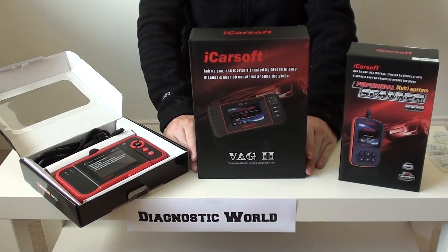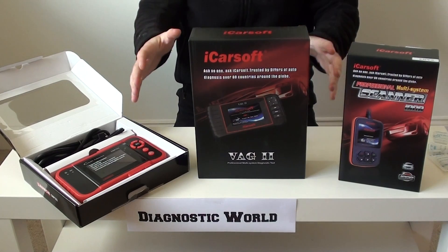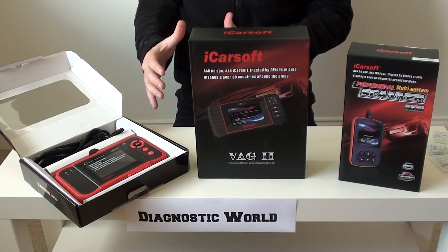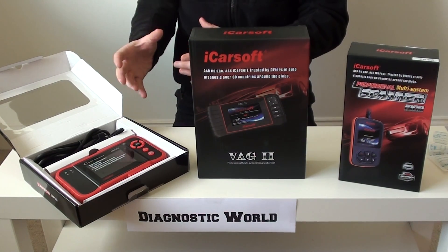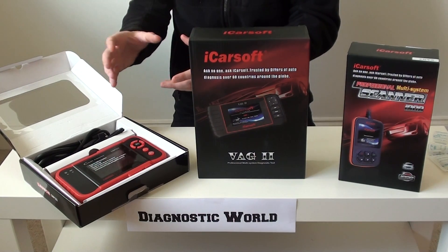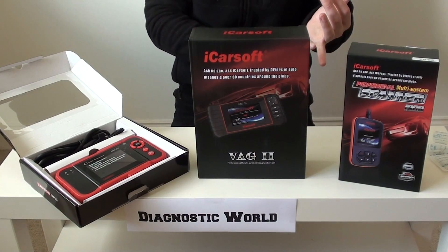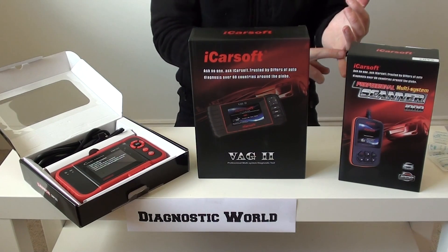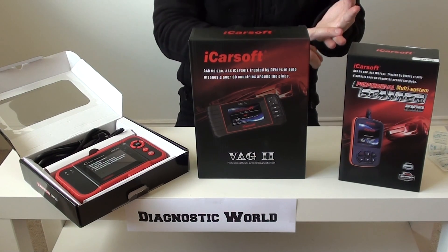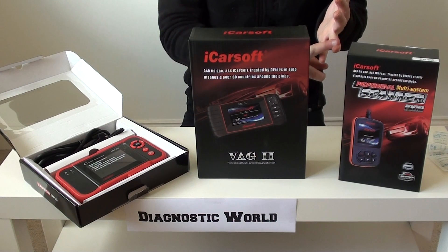We're not going to concentrate on any of the dealer-level stuff that's quite expensive and quite out of reach of most DIY home or mobile mechanics or enthusiasts. At the other end of the scale, we're not going to concentrate on any of the fake diagnostic tools or the cheap Chinese clones that are on the market. There are a lot of cloned diagnostic packages on the market.